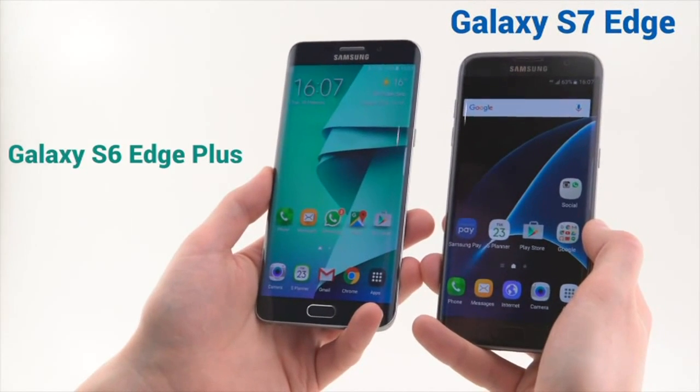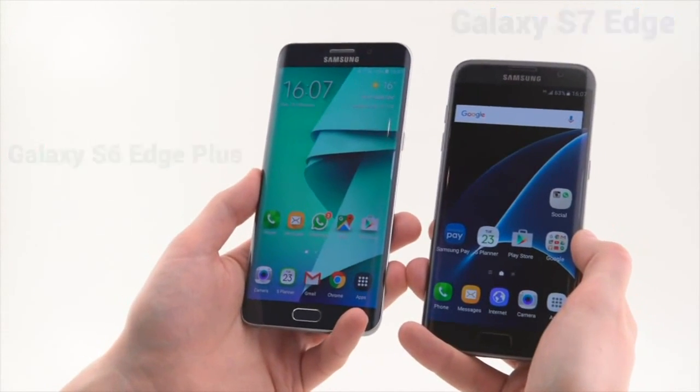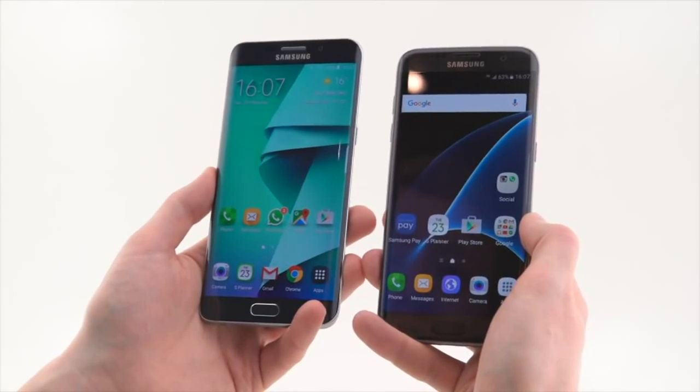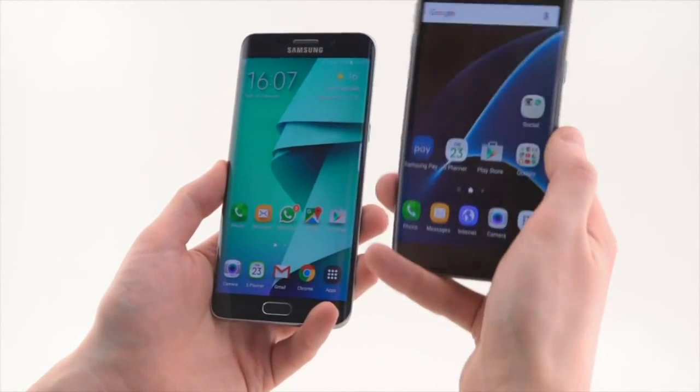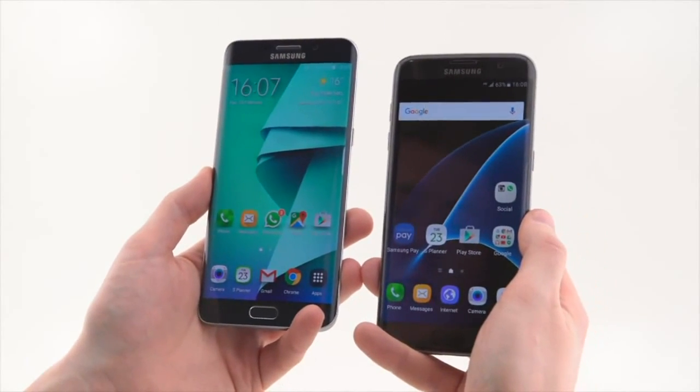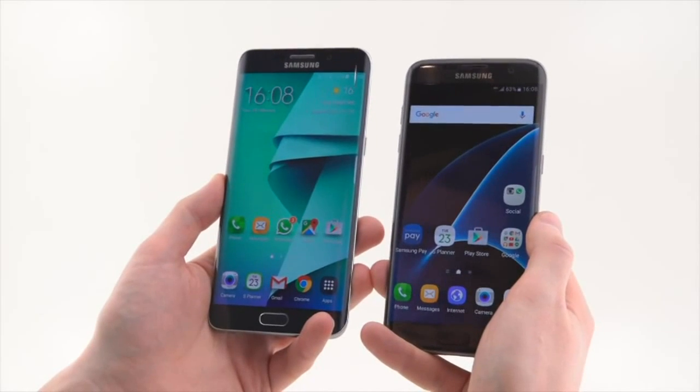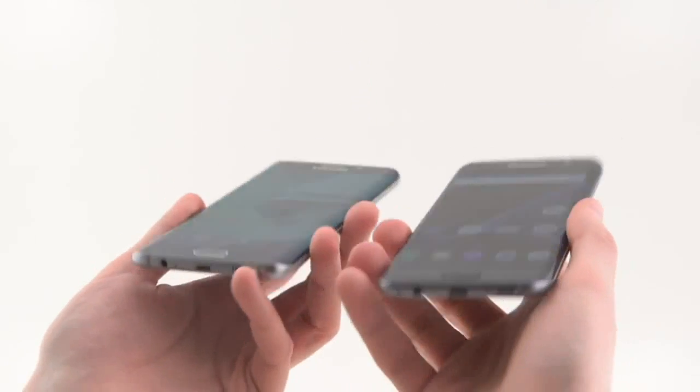The GS6 Edge Plus was the larger of the two Galaxy S6 Edges released, with a 5.7-inch screen. This year the regular GS7 Edge is a 5.5-inch device, so it fits somewhere between the GS6 Edge Plus and the regular GS6 Edge — a little bit confusing, but basically it's in the middle of the two screen sizes that Samsung had last year.